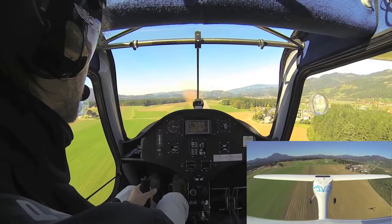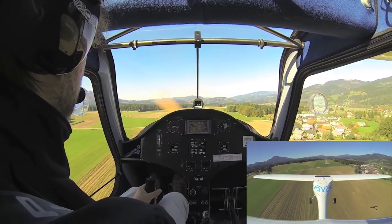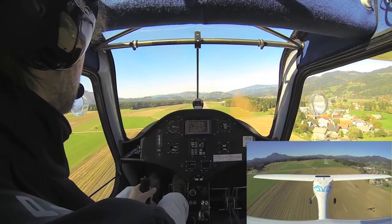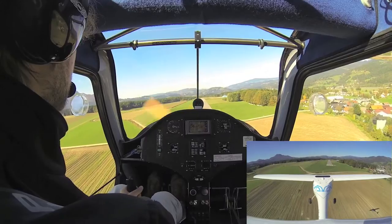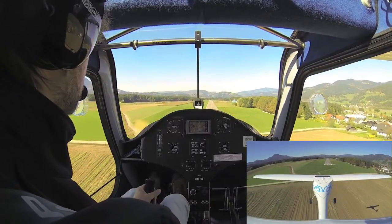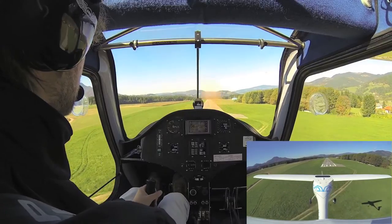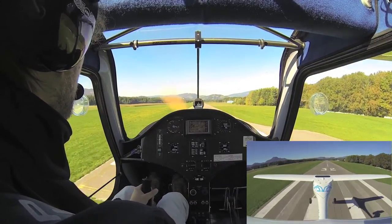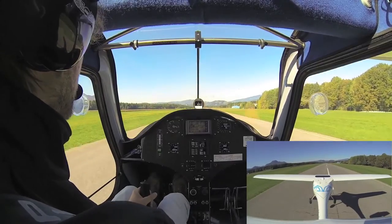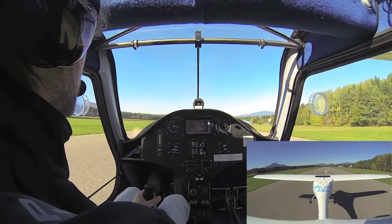We have to slow the airspeed down. We are about 90 km/h over the threshold, which is okay — it will give us a rather long flare, but we have to be patient with it.